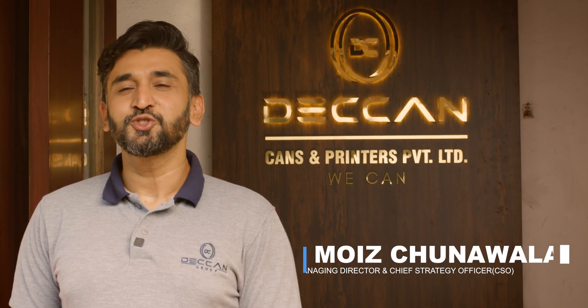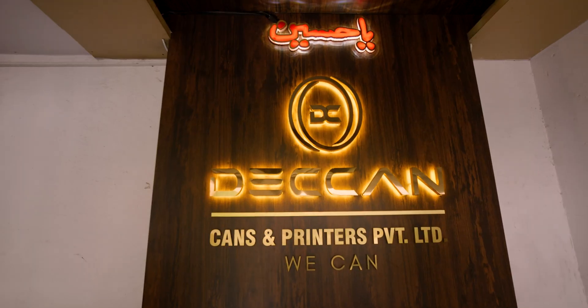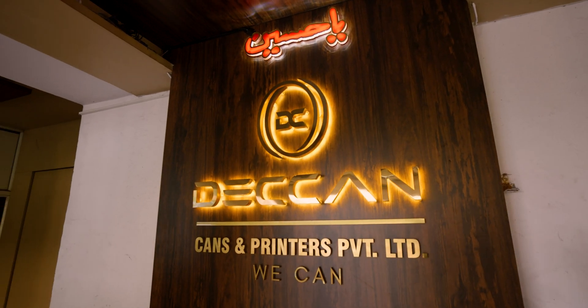Hi, my name is Moïse Chonala and welcome to TechinCans. We are proud to say that we have over 50 years of experience in the industry manufacturing high-quality tin cans and FIBC bags.